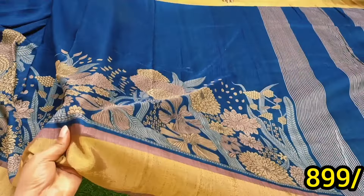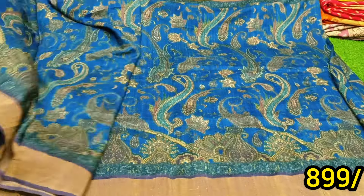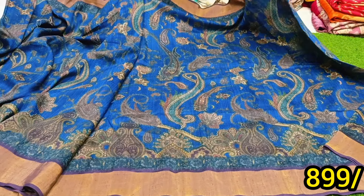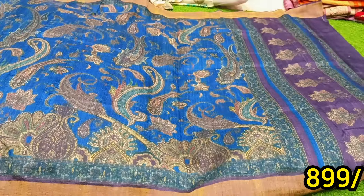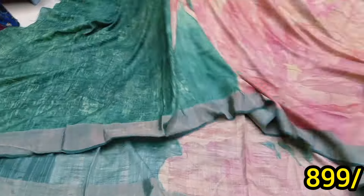I'm going to show you the same model. This is a model — the model has a digital print and a normal print. It has a digital print. The quality is made of the print, and it is a mix.